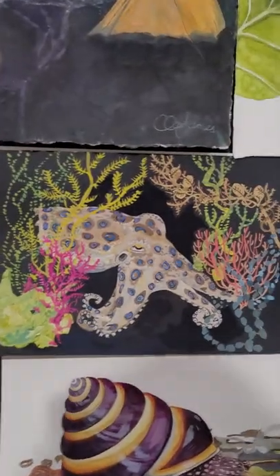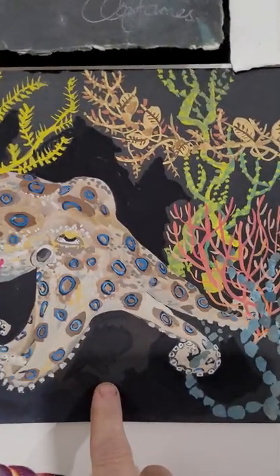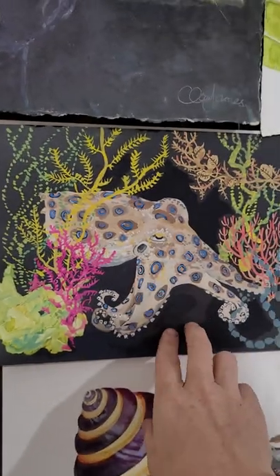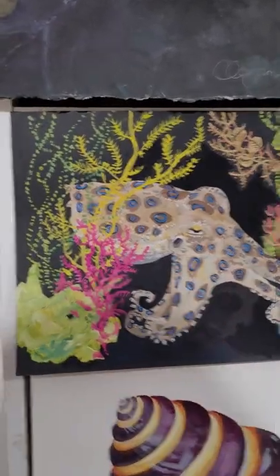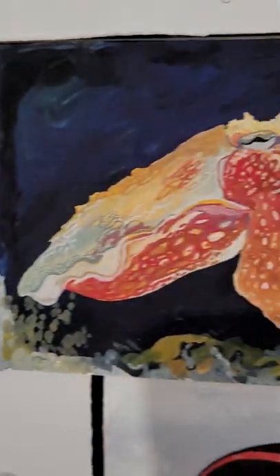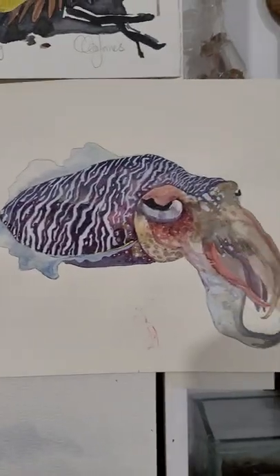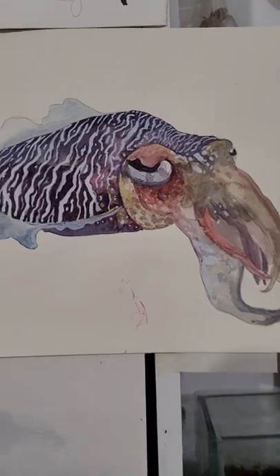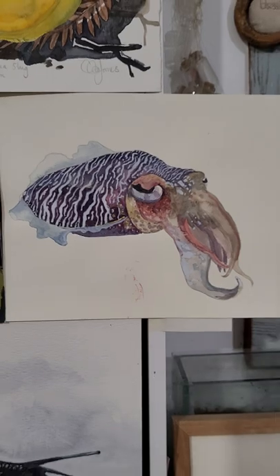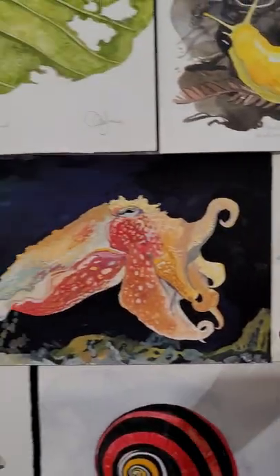Up here, still in the marine world — some gouache on black paper. This is a blue-ringed octopus, which are pretty amazing little creatures, very deadly. Here's a beautiful giant cuttlefish, and there's a watercolour cuttlefish which I really like — be aware I've made this one dirty, but I'm a scruff. I love these ones together, but they're pretty nice on their own.